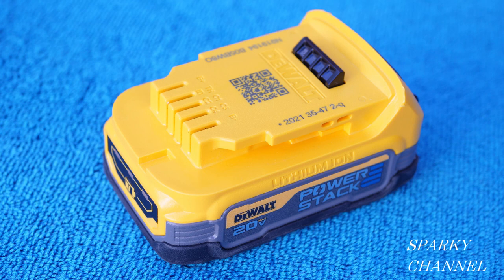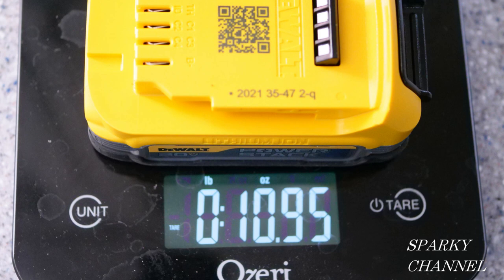They also claim that this battery provides twice the lifetime — that doesn't mean it's going to last longer per charge. It means it will last twice as long as the previous battery. So if your old battery lasted two years with hard use, this one they claim will last four years.